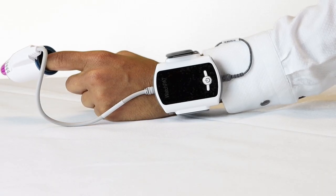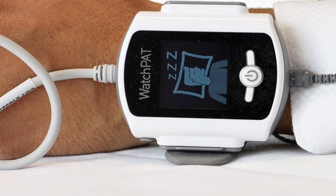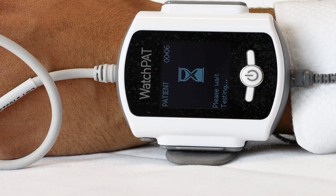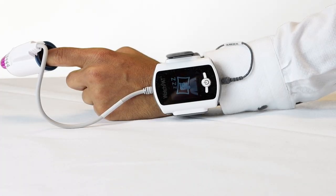Firmly press and hold the white center button until the watch pad screen lights up. A good night message will appear on the screen indicating that the test has started. The screen will turn off by itself within a few minutes. Please remember to keep your equipment on if you get up during the night.